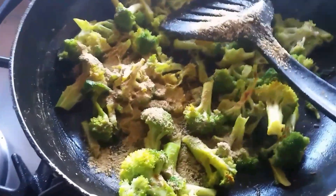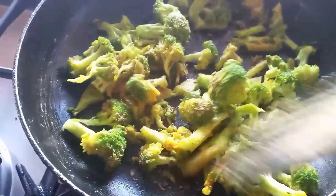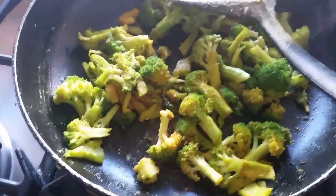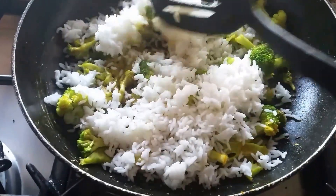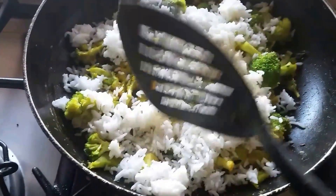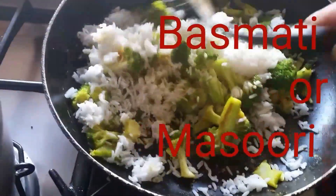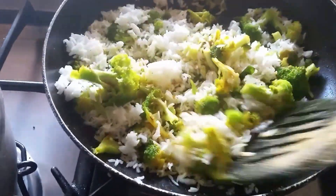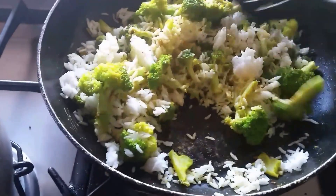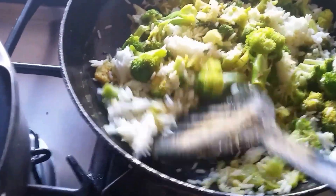I prepared this powder for the vegetable rice. Mix it again, and it's time to add the rice. I added the rice — you can use any rice like basmati rice or masuri rice, but I used masuri rice, which I cooked the previous night. The rice should be cooled down before you add it to the veggies. Mix the rice along with the broccoli.